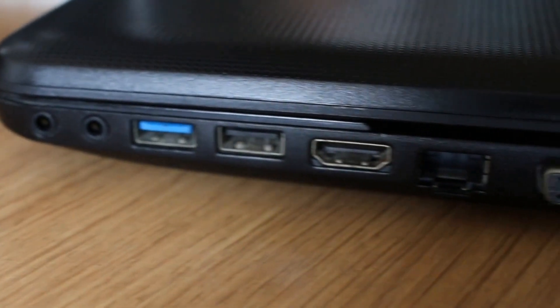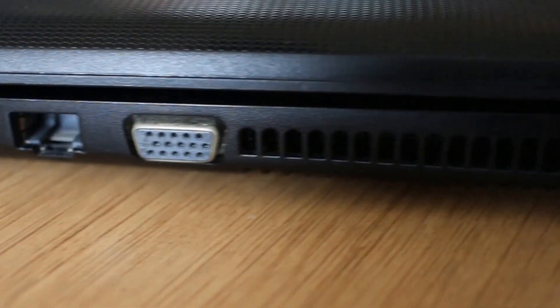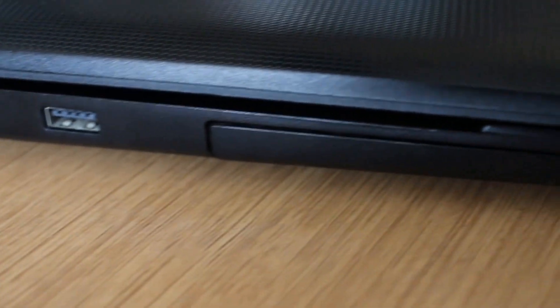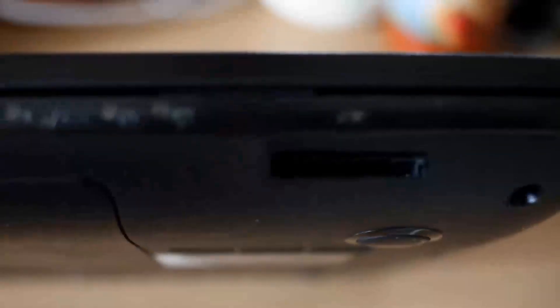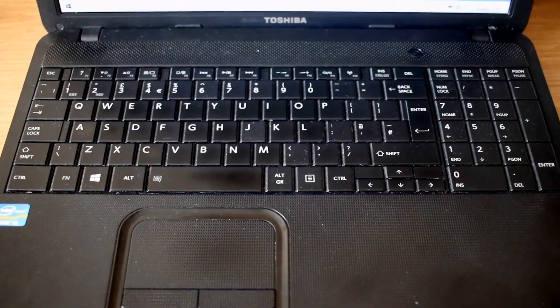I've got separate headphone and microphone jacks, USB 3, USB 2, HDMI, Ethernet connection, and a VGA graphics adapter. On the other side we've got DC power in, USB 2, and an optical drive so you can burn CDs and DVDs. There's also a full-size keyboard, stereo speakers, SD card reader, and a one-megapixel webcam.